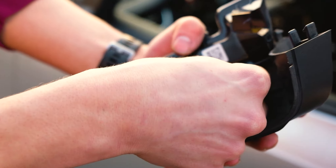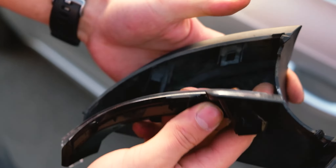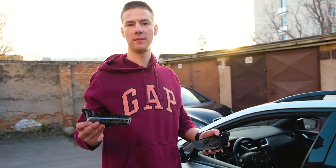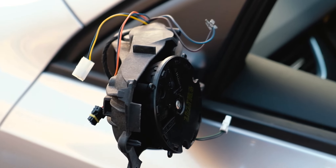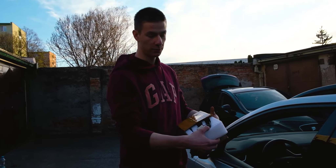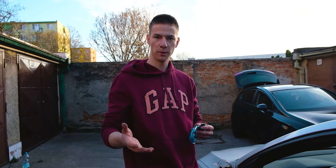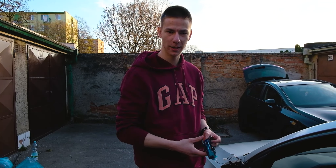Now just push down on this step and it comes out. Now it's basically reassembly — take your new ones out and let's reassemble. The thing we recommend is to test these out before actually putting them on and fully assembling it.